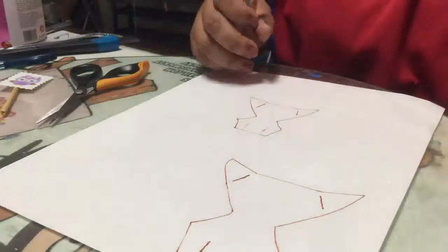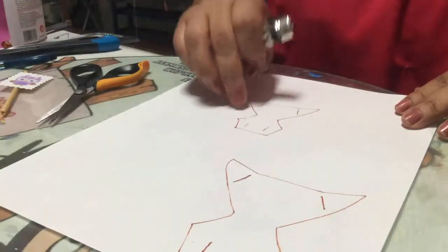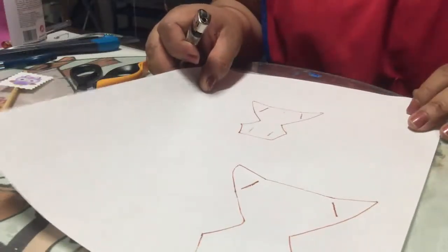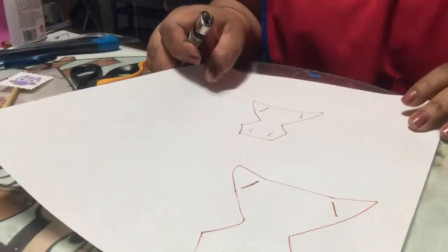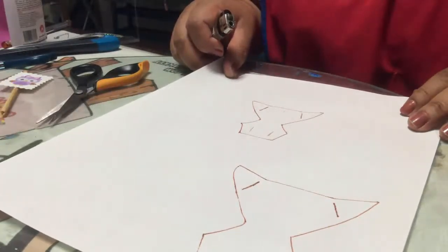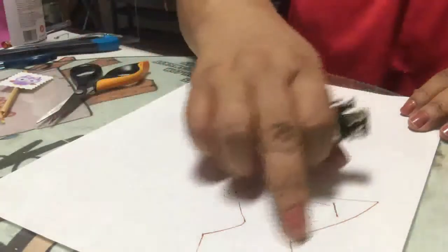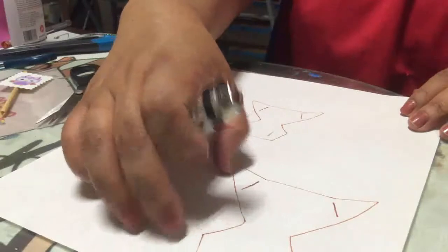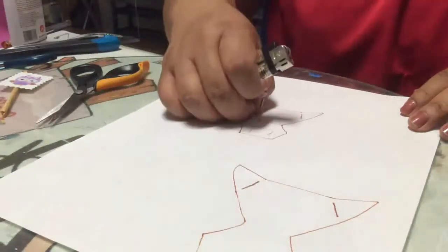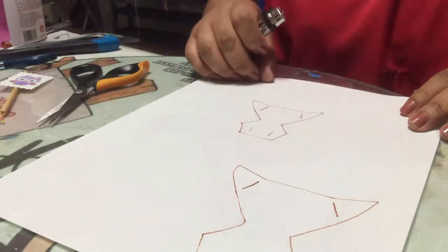Empezamos a trabajar con el pañalito. Estos moldes los puedes bajar en la página de Facebook Manitas Creativas con Christy, o también en Arte y Manualidades Mickey — los comparto contigo. Los imprimes en hoja tamaño carta. Viene un tamaño más grande y otro más pequeño; ya tú eliges dependiendo del grosor que le vayas a dar a tu listón y también lo largo.